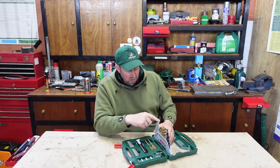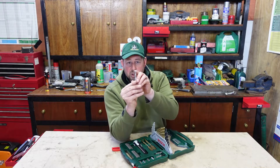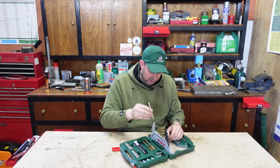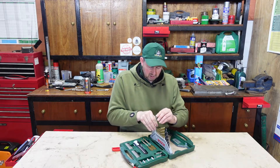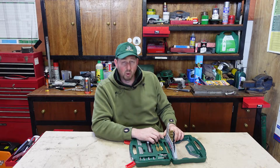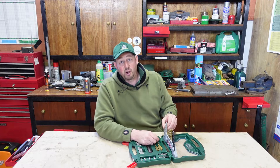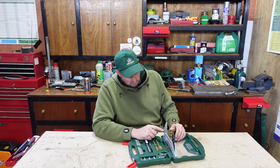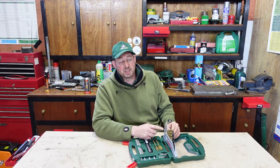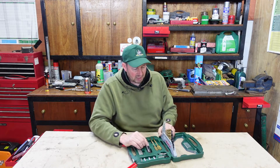First of all, we've got the masonry drill bits — the silver ones with the special tip on the top for punching through masonry, whether that be brick or concrete. The sizes we've got are 10mm, 8mm, 7mm, 6mm, 5mm and 4mm. If you're putting stuff up around the house, you're probably looking at 5mm to 6mm for light duty. Maybe 8mm for shelves with heavy duty plugs, and 10mm for the biggest jobs. That's a good selection covering most eventualities.